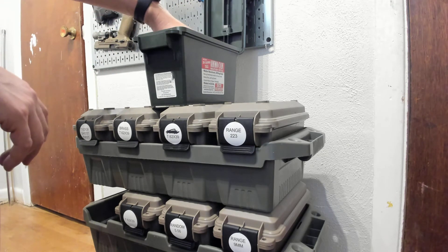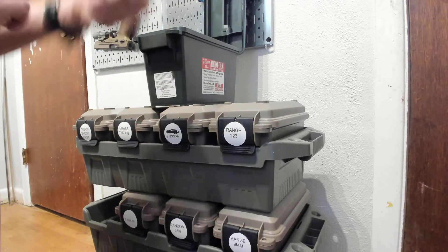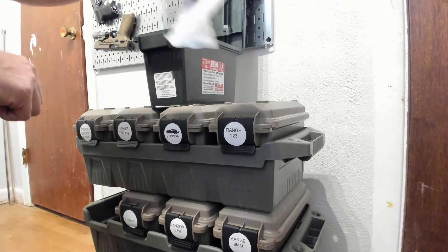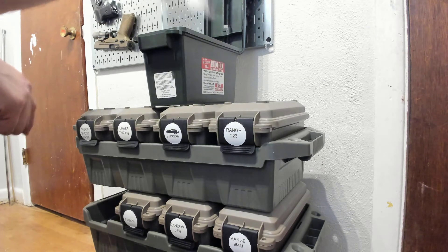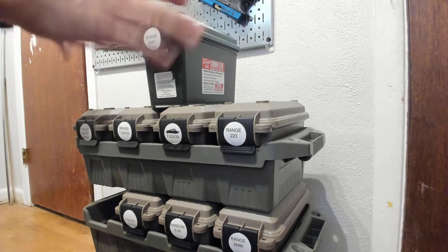And then I just store a bunch of loose ammo. Every one of them gets a desiccant bag. By the way, links down in the description for all this.